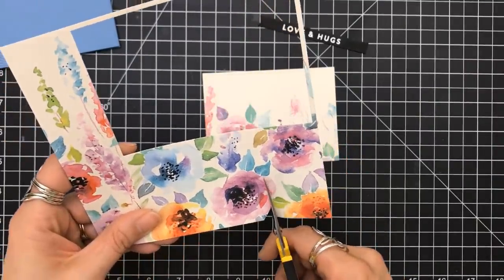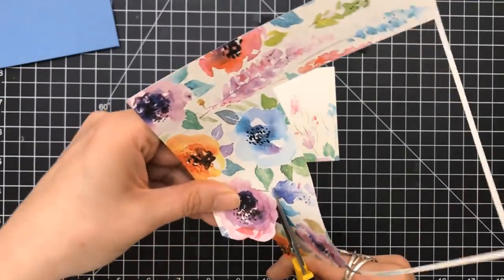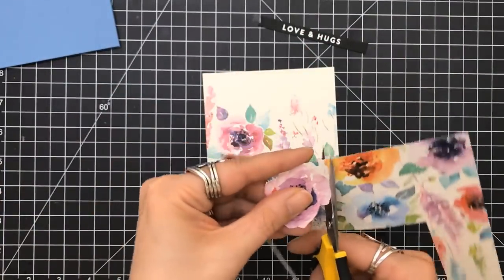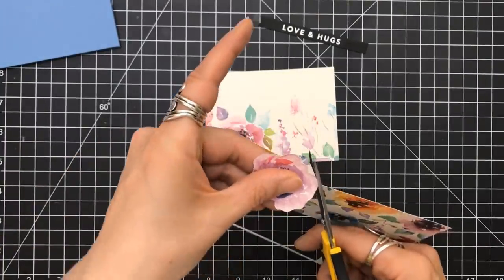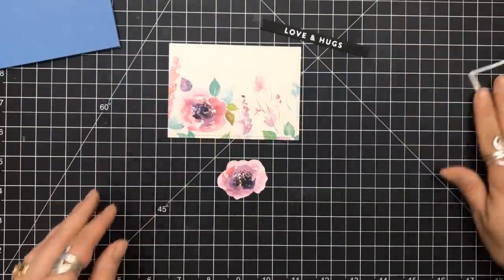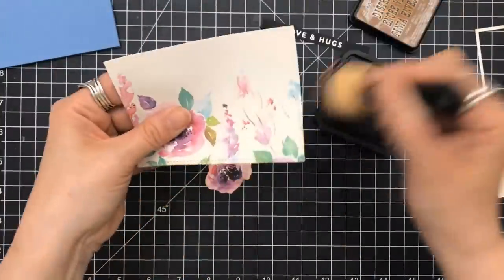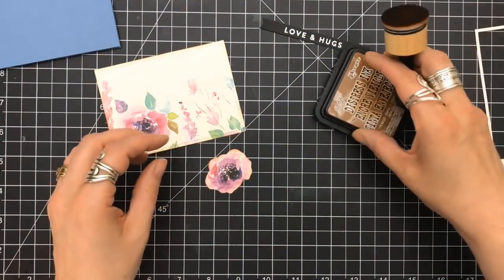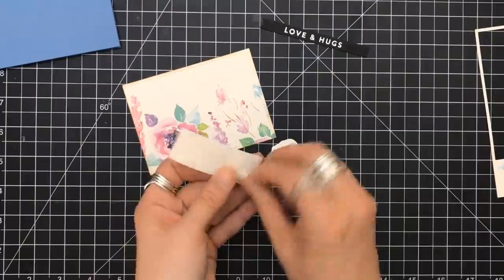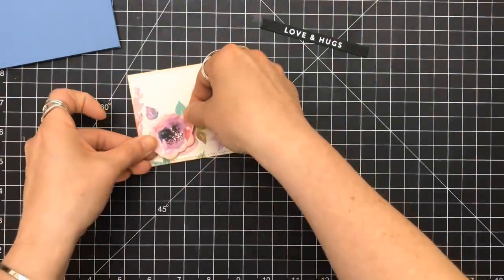I'm going to grab that piece of pattern paper and fussy cut one of these flowers out. If you have a lot of pattern paper with big images, fussy cut them out - they can give you images onto your card. Once I have that fussy cut, there's the vintage photo. I'm going to go around the edge of the panel I've cut and around that flower, and prop that flower up with some foam squares. It's almost like I've cut the same flower out, but because I'm putting it on top of the original one, it's going to give it some dimension and texture.